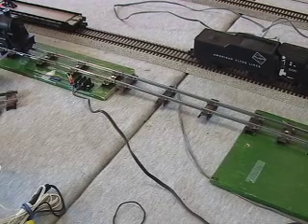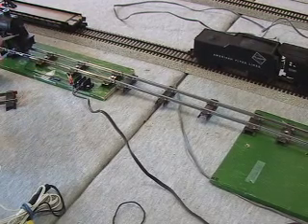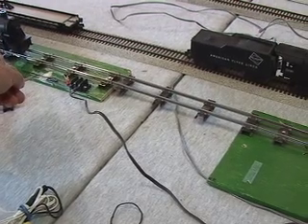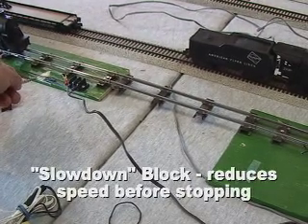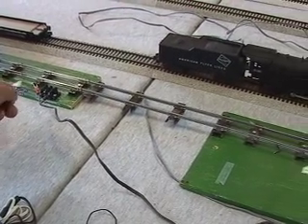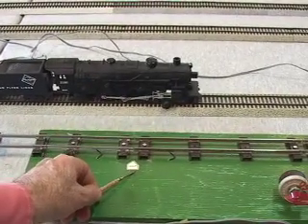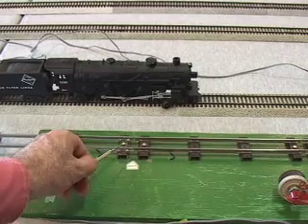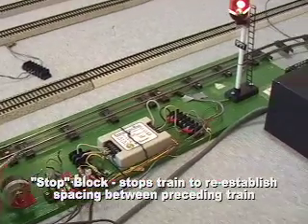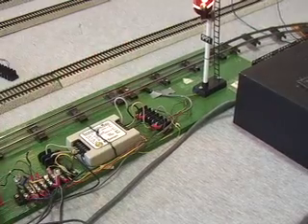Looking at these blocks, basically at this gap here is where the main line is, back where the engine's sitting. This gap in the track starts the slowdown block. There's current always going to this section, but it goes through the rheostat so you can reduce the voltage to bring engines in at a slower speed. The stop block comes up to here where this arrow is, which is the second gap. Then the on-off section continues up through to this third gap. That's where the engines stop.